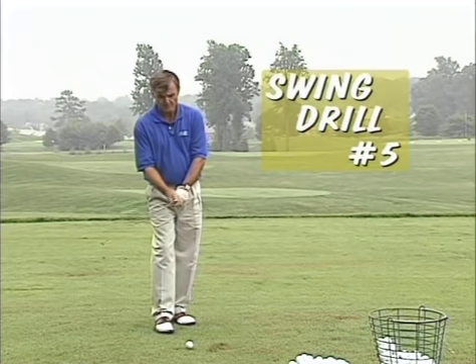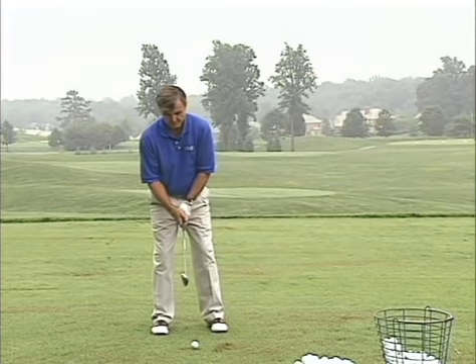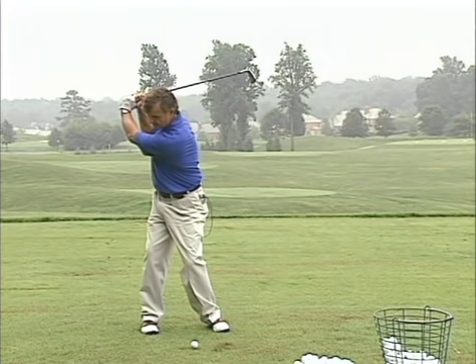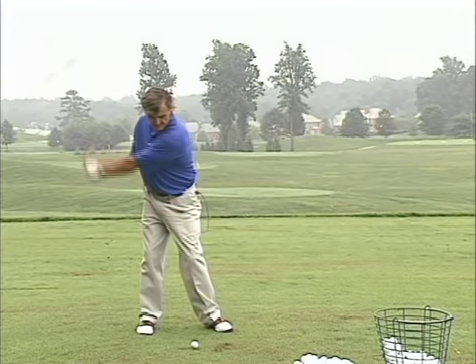To wrap it all up, here's a drill that helps you feel the overall swing and how the wrist sets within it. Simply set up to the ball, put the club in front of the ball, and move forward to a nice reset position — just pose right up there. Then go back and set, play the shot, and come back up to the reset. It's called start from the finish: set up, feel the finish, set, and reset, and hold that pose.